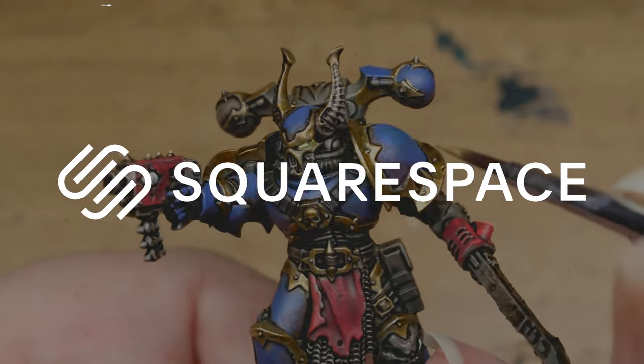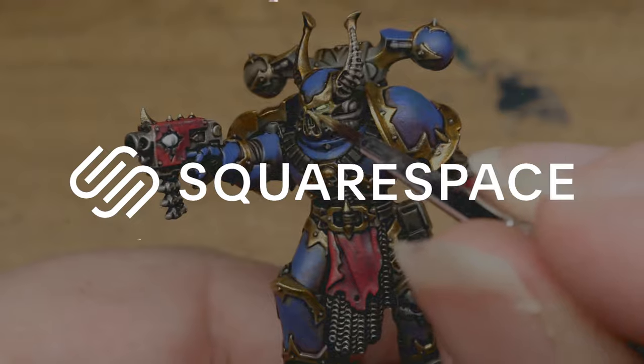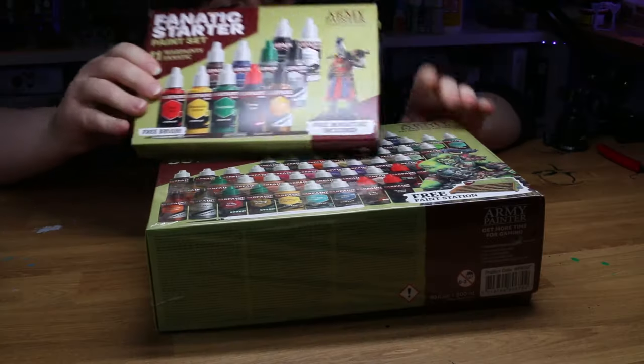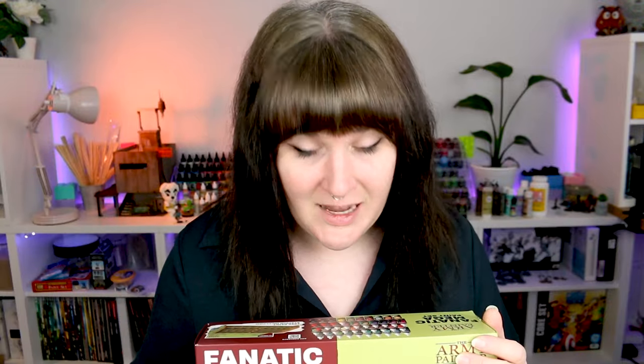This video is sponsored by Squarespace. The Army Painter have finally updated their range of basic acrylic paints, and like everyone else, I've got some thoughts.